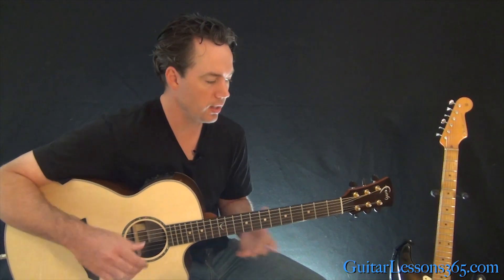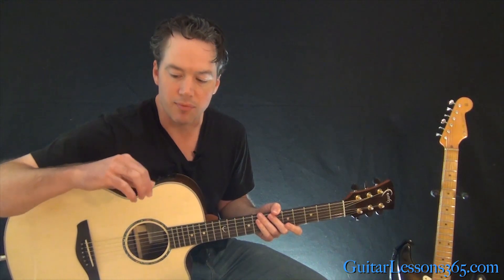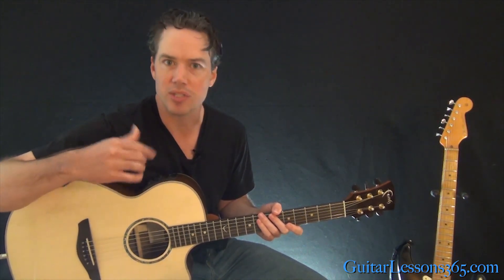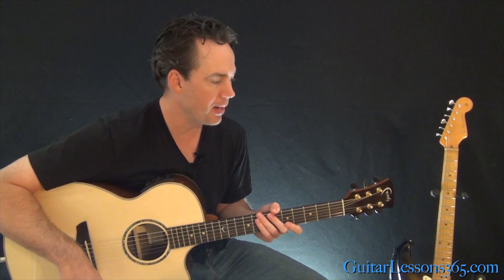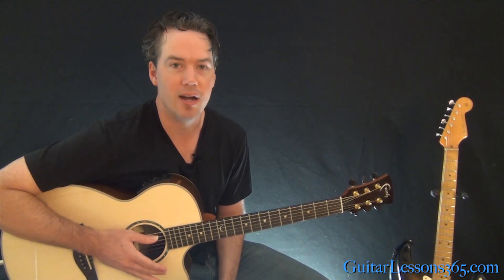It's a fun one to play, but it can be a little challenging because we're trying to take a keyboard part and play it on acoustic guitar with precise, planted fingerstyle technique. I think it's a great exercise for your picking hand if you have trouble with that kind of thing. I hope you enjoyed it — I'll see you again soon at guitarlessons365.com.